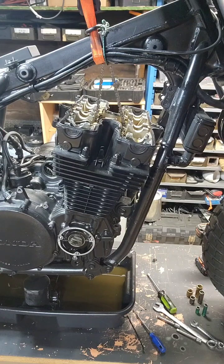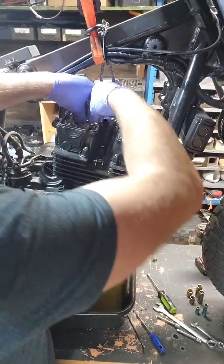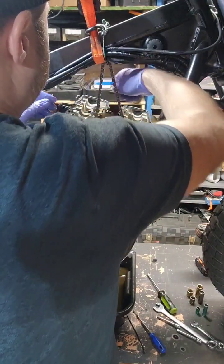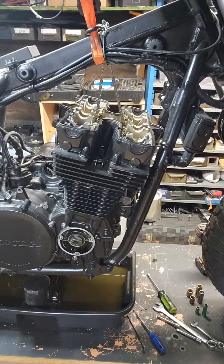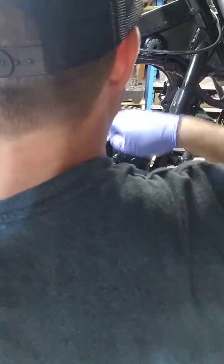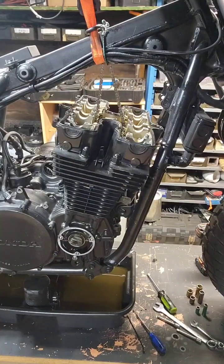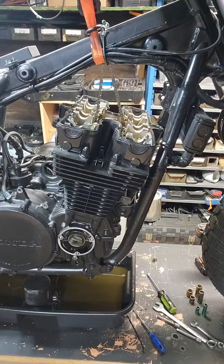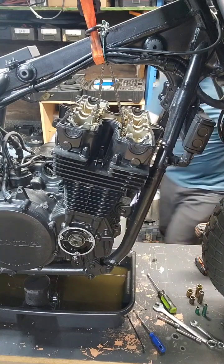One and two and three and four on the intake side. Now we're going to get all the rocker arms off. Now we can continue with taking off the head.